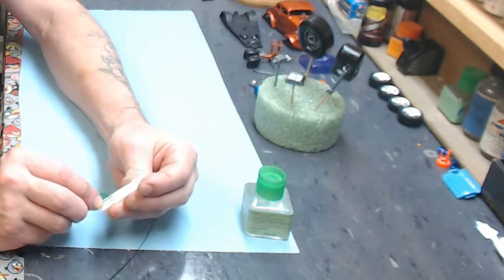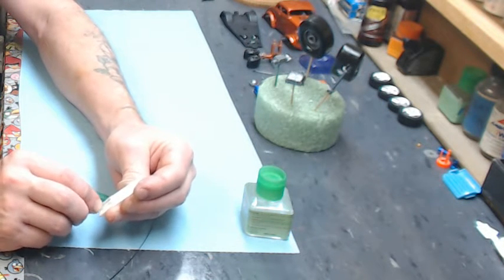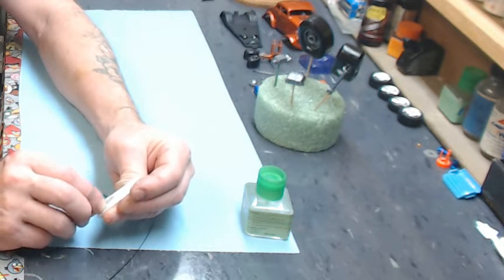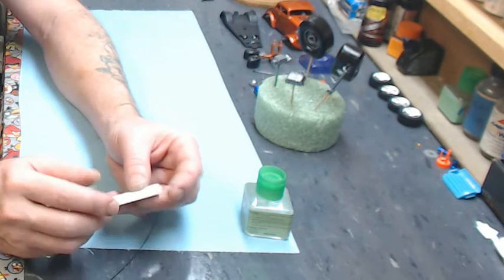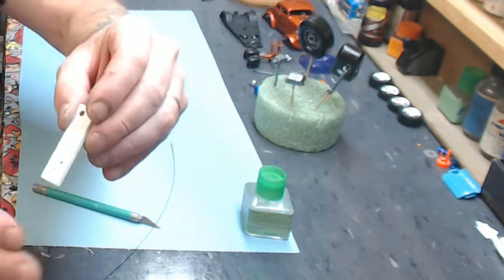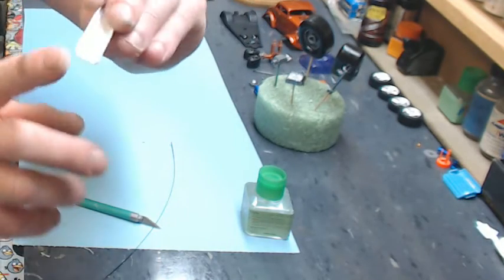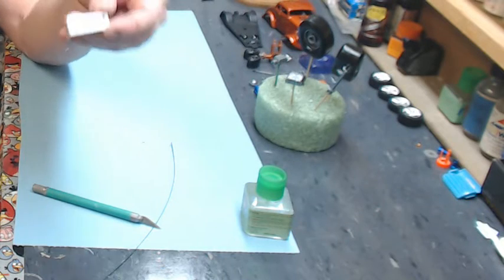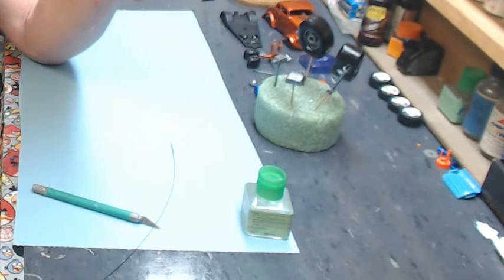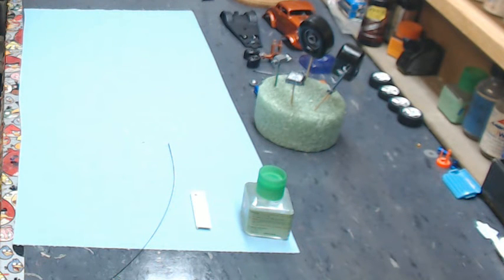Once you get it all sanded down and primed and painted, you would never know there was ever a hole there. You don't have to use any filler at all — you're only using parts tree, which is free, a little bit of glue, and a lighter. You can see the black dot there where the hole was — it's nice and smooth, everything feels pretty good. Prime it, finish sand it, and you're done. That's a cheap, easy, and very effective way of filling holes in your chassis, body, or whatever. If you have any questions, leave me a message and I'll be glad to answer. Thanks for watching and supporting Showtime Studios — talk to you later, bye bye.